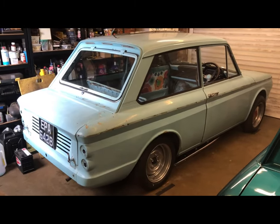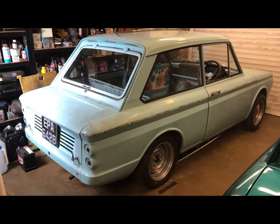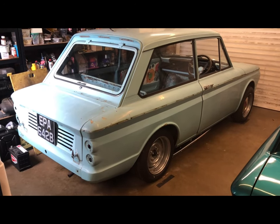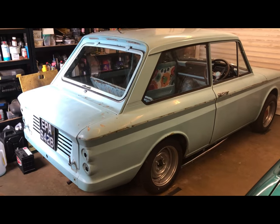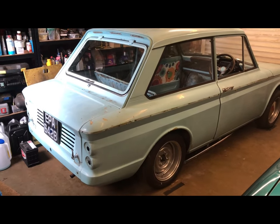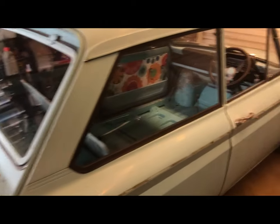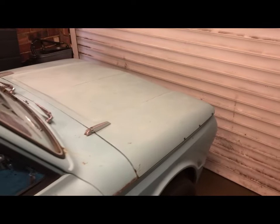So in this corner of the garage, we've got my wife's 1964 Hillman Imp. We've had this since 2004 or 5-ish. We rescued it from a field where it had been sat for about 8-9 years doing nothing, and it looked fairly similar to what it does at the moment — a little bit tired and a little bit unhappy.